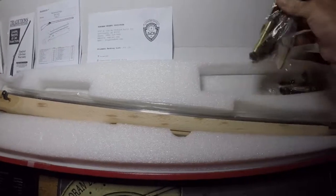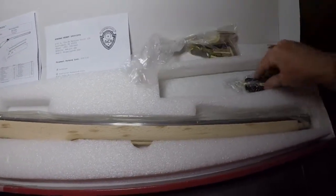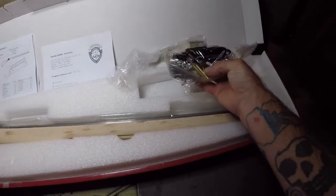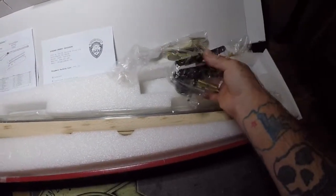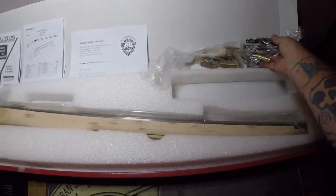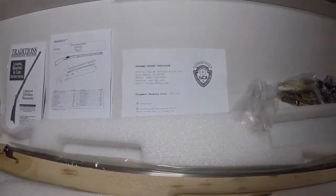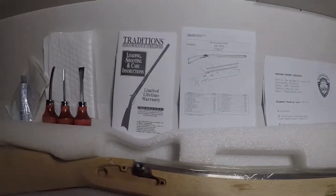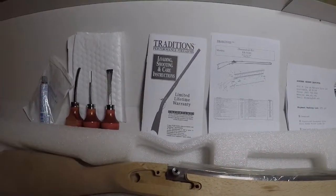You have your brass parts, the cannellar for the rod, as well as the trigger and fire assembly group. You've got your shipping labels, the Traditions manual including the care and assembly instructions.